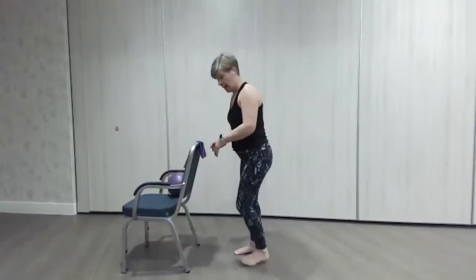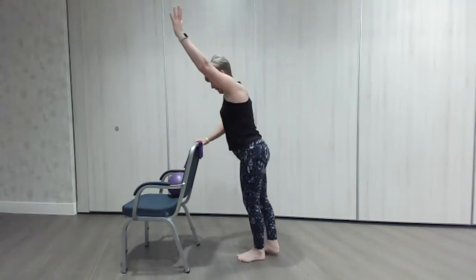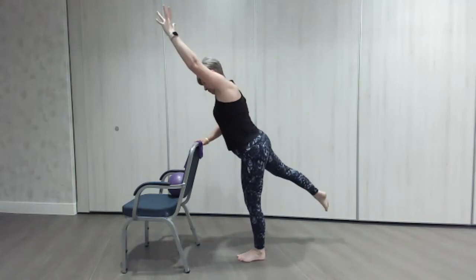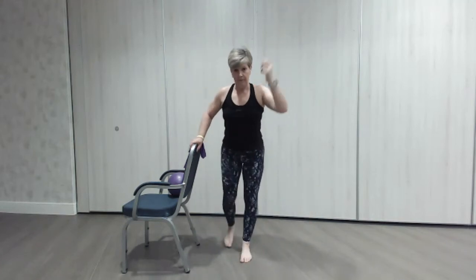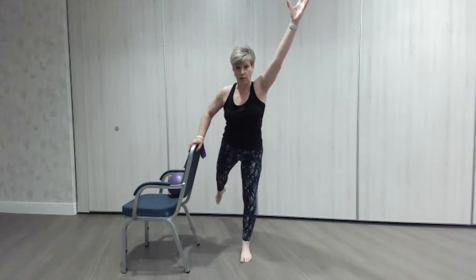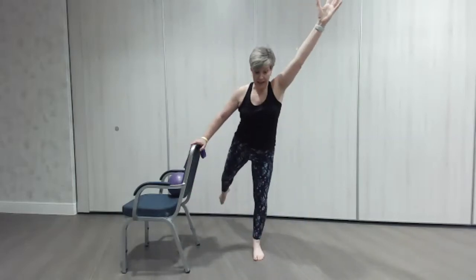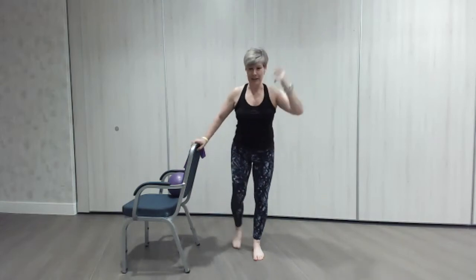Let's change legs — left arm, right leg. Nice big stretch and in. That reaching across the body — you should feel it all the way down the tummy as well as the leg and the arm. Couple more, let's stretch like superman — that's why it's called superman, because he flies away! Lovely, and let's just give those legs a little pedal.